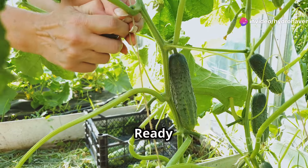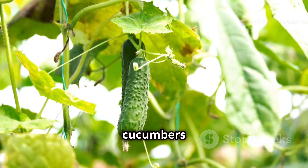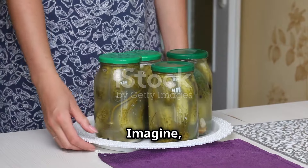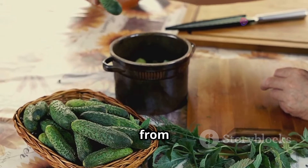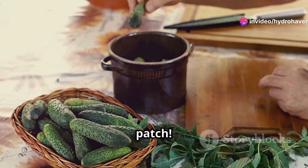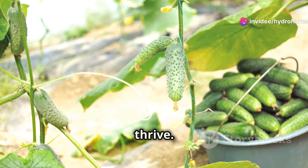Hello fellow gardeners! Ready for crunchy, refreshing cucumbers straight from your garden? Growing cucumbers is easier than you think. Imagine crisp salads, cool summer drinks, and tasty pickles, all from your own little cucumber patch. Whether you have a sprawling backyard or a sunny balcony, cucumbers can thrive.